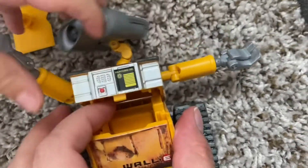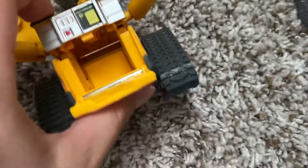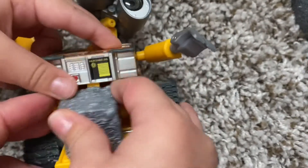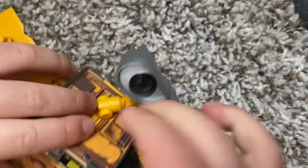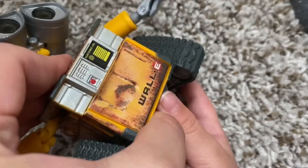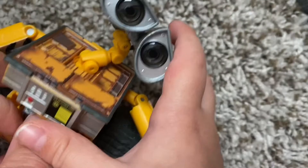To open his body cavity, you have to push up on the top part of him where the silver is, and then flip down this hatch. The trash box does not fit with it closed — you have to open him up, put the trash box in, and then close him. You also have to close the bottom part first, or else it doesn't close all the way. That was a little frustrating to figure out. There are no instructions on the box, so it's just trial and error.